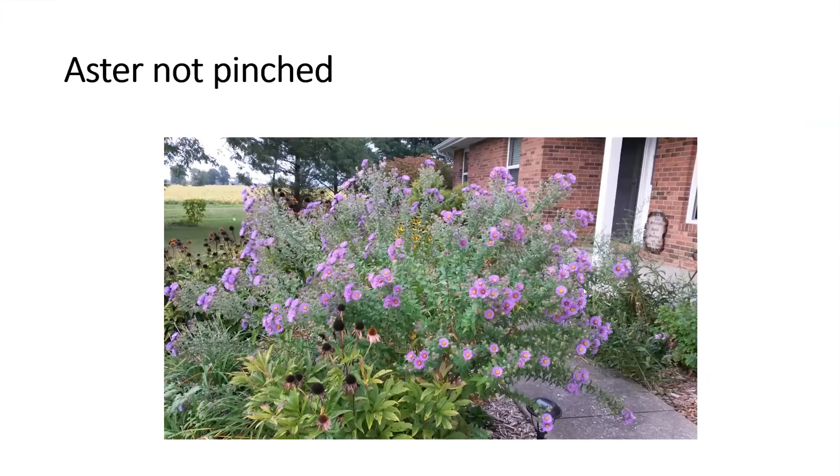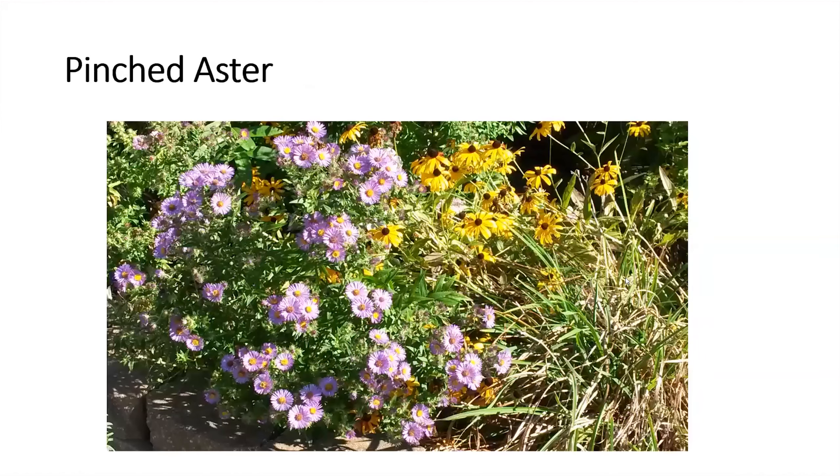This is a New England aster that was not pinched back. You can see it gets tall and leggy, the shoots fall over — it's still attractive and attracted a lot of insects, but it had a wild appearance. To keep it more in bounds and less wild looking, it should have been pinched back several times between mid spring and the fourth of July.